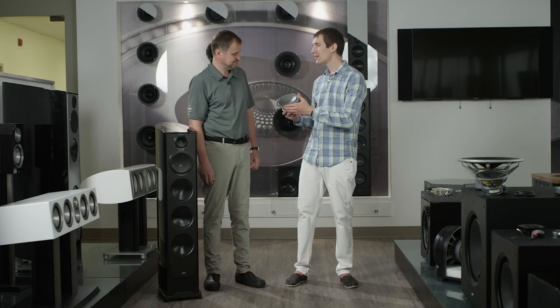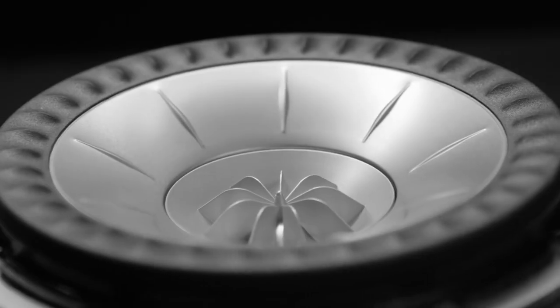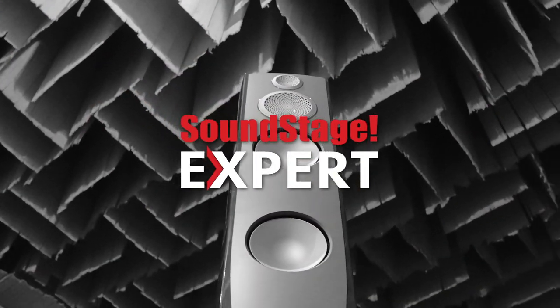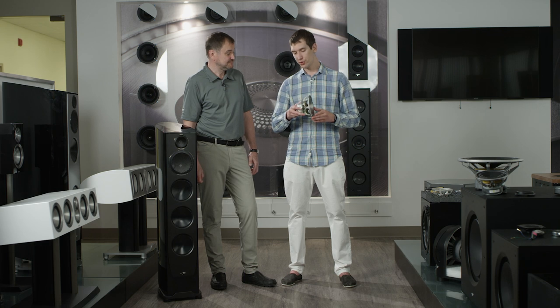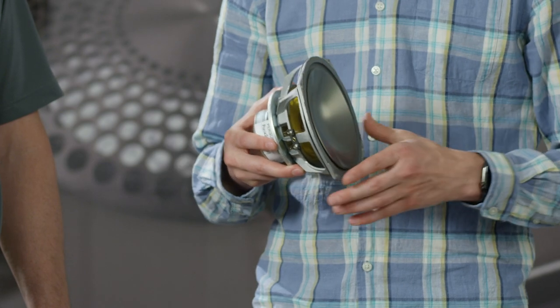Hey there, we're back here with Oleg, and now we're going to learn about how the driver actually moves the air. I'm holding one of the beryllium mid-range drivers from the Persona loudspeaker. This cone moves the air — how does it get moving?